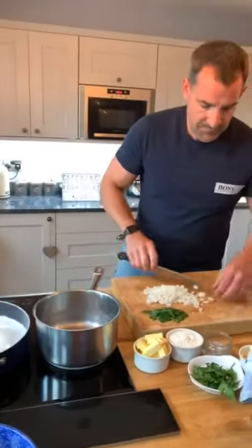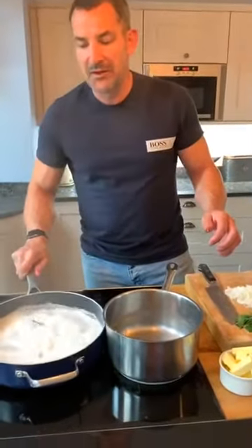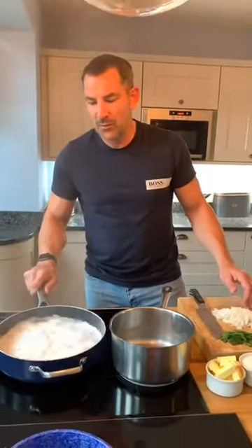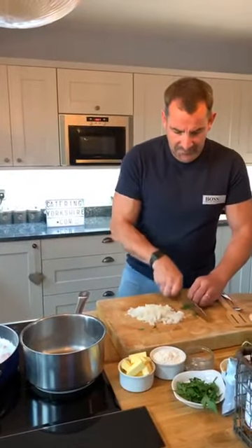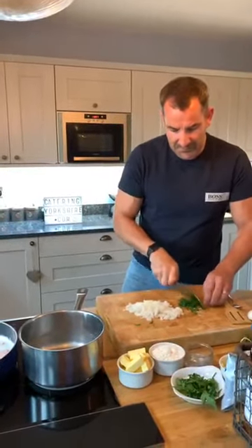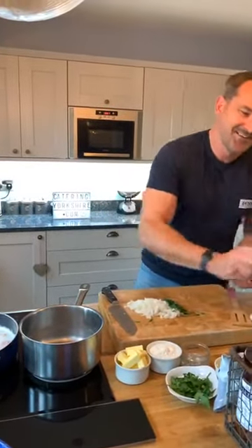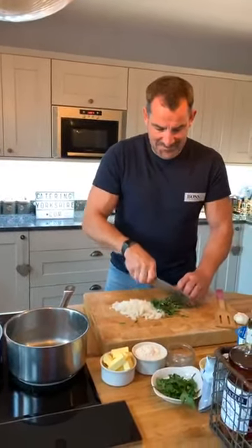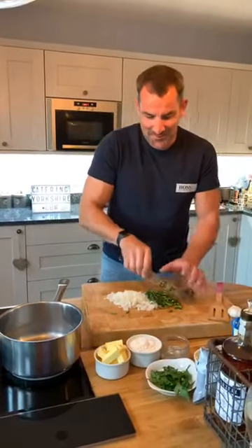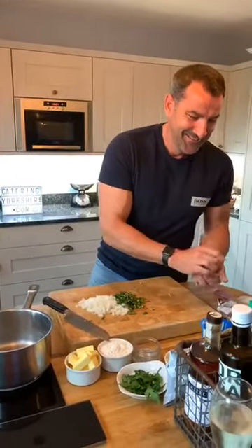Liz asked: do you put eggs in fish pie? I spoke to my mum earlier today and she was saying about egg in fish pie. I've never put an egg in a fish pie — I don't know what it tastes like. Do you grate or chop it up and drop it in at the end? Different opinions — Maggie says yuck, Cass says yummy. Not for me. Liz says it tastes lovely, but no, not for us.